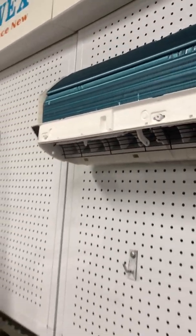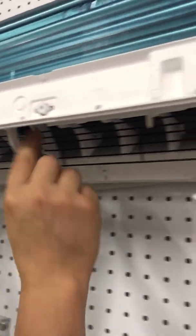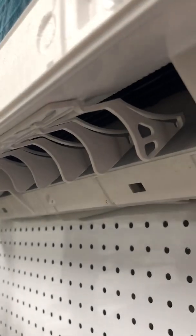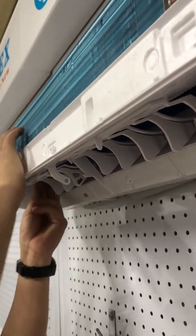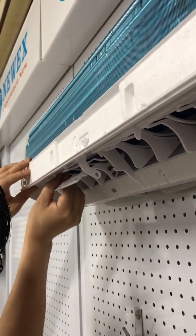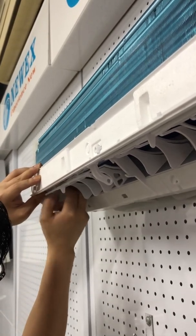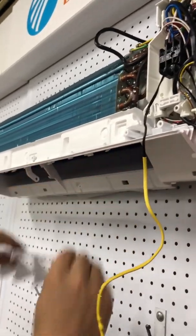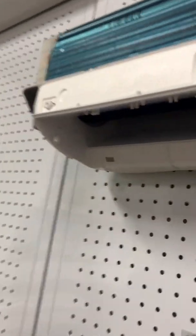Take off the plastic grill, then the metal grills, and then take off the plastic grill as well. Here is the space where we are going to install the MINIKITS.